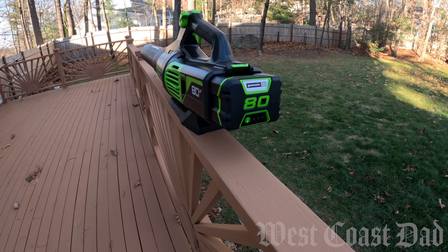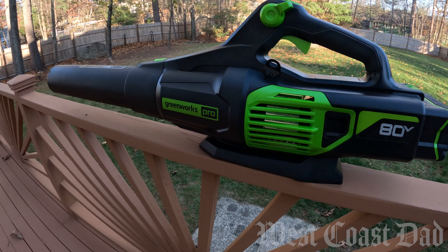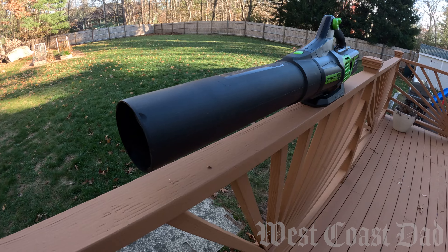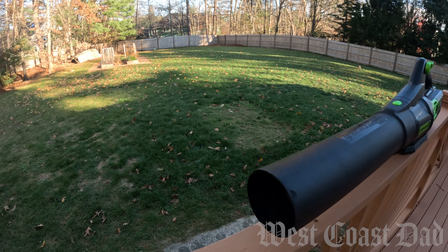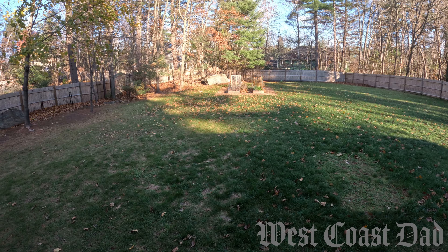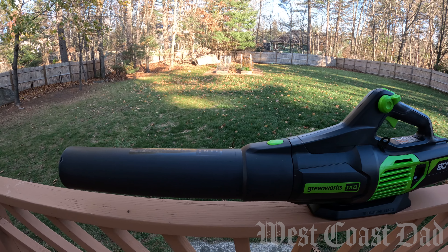Now being a West Coast Dad who finds himself now living in an East Coast world, this is the first time I ever needed a blower as well as a lot of other tools. I decided to go all electric and go all in with the Greenworks family, particularly the 80 volt. So stay tuned to this channel for more reviews on Greenworks tools, particularly the 80 volt variety.